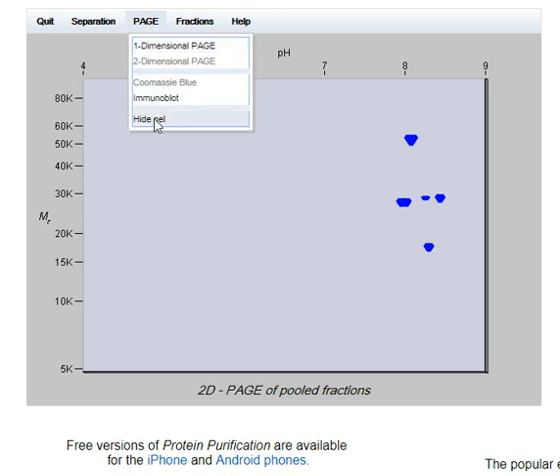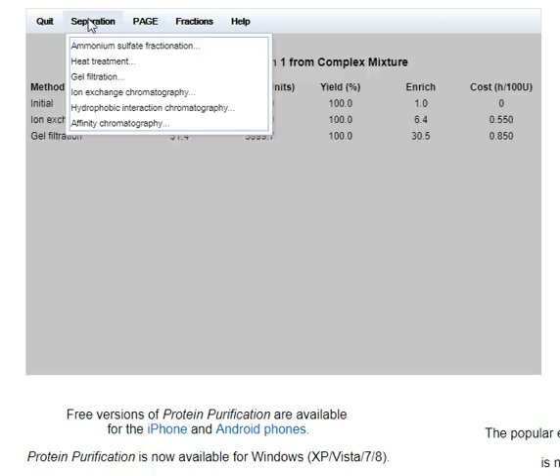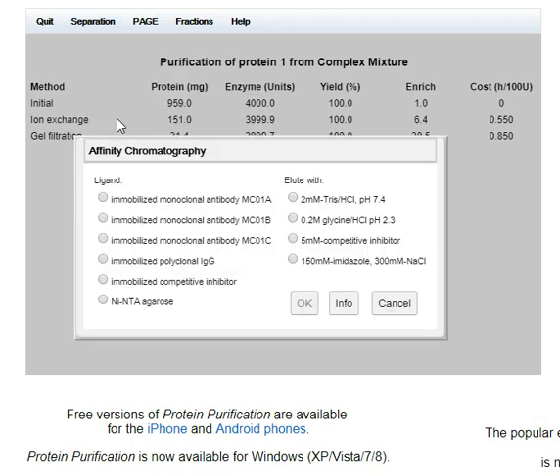I'm going to try something else — affinity chromatography, which exploits binding for specific groups. This is where expertise and insight would play a big part, but I'm really just guessing. I'll just take the first two options. There is information here which I read through, but I'm just guessing about quite a lot of this.